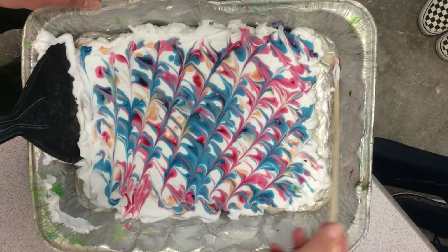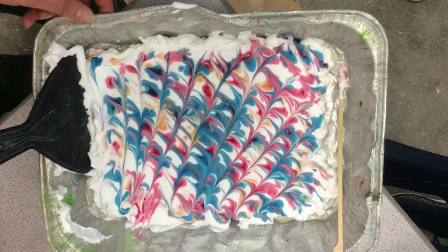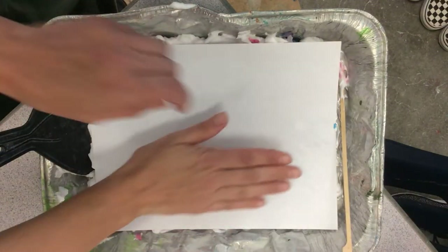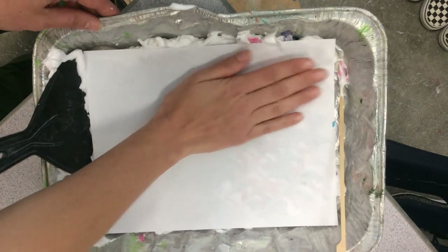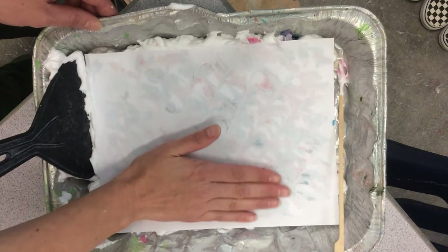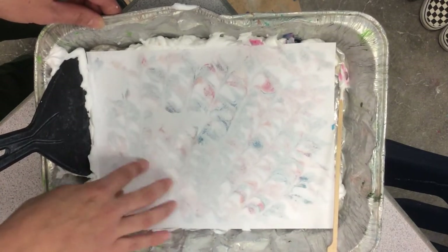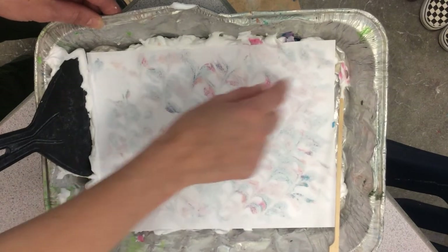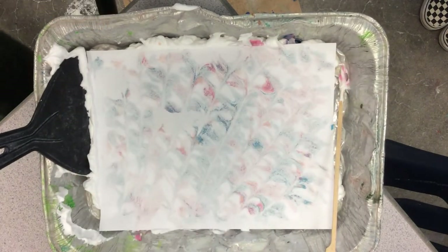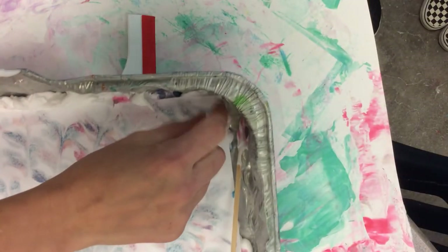Instead of adding a spiral on top this time, I'm going to keep it as is and do a print. I'm going to gently lay the paper on top and press it down just gently — although it might be tempting to mush it around, shaving cream is really fun to work with. Once we've made full contact, I'm just going to pull this off.